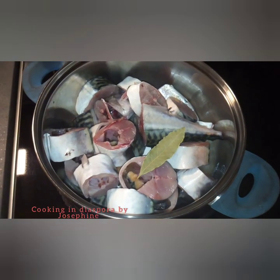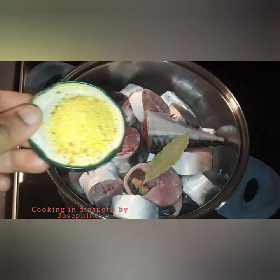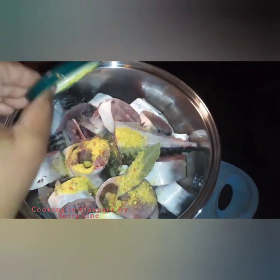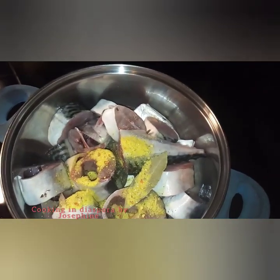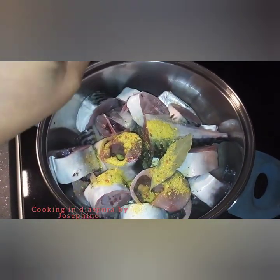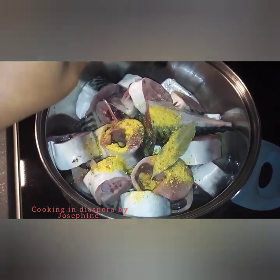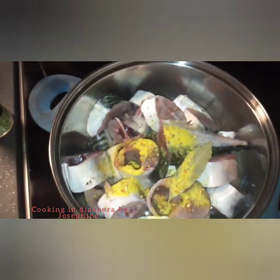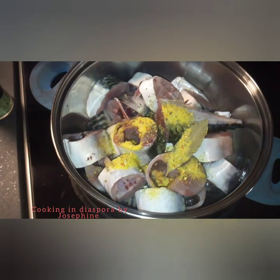After cutting and washing the fish, I will put it inside my pot and steam it with one bay leaf. I will also be putting in vegetable seasoning powder — you can use fish powder or any bouillon of your choice. I will also be adding oregano, at least half a teaspoon. After that, I will add some salt to taste.